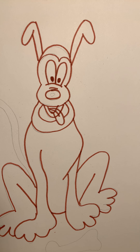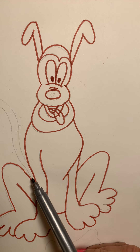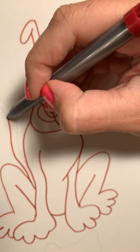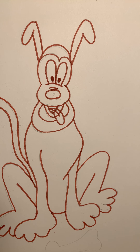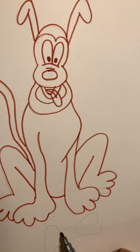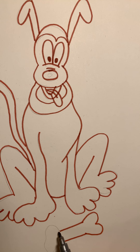Now Pluto needs a tail. Let's start his tail right here by his left back leg — draw wiggle, wiggle, wiggle, wiggle, wiggle, curve around and wiggle, wiggle, wiggle all the way back down. And I think Pluto needs a bone, so let's come down here and go straight line, straight line. Then do a bump — out in, out in, out in, out in.